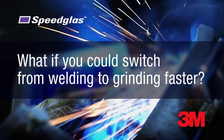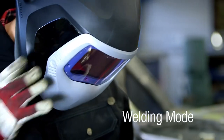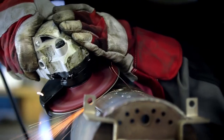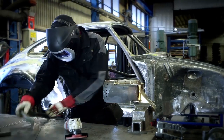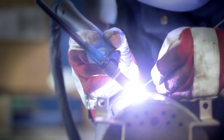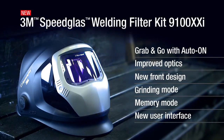What if you could switch from welding to grinding faster? We believe an external grinding button may help. It just takes one push and you're locked into shade 3, ready to grind. Another quick push and you're back to welding mode. No need to remove your helmet or even your glove.